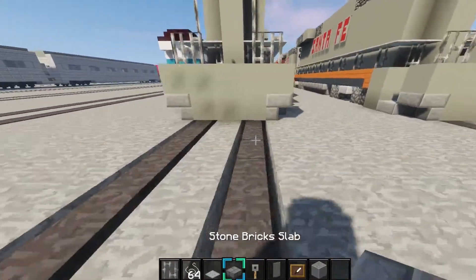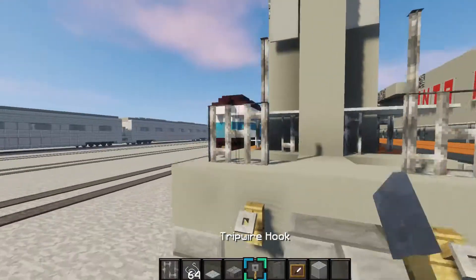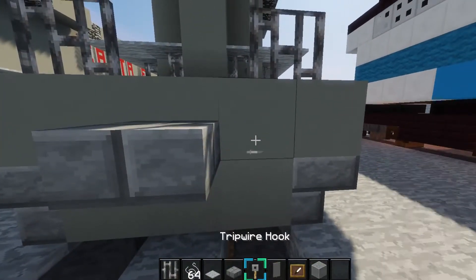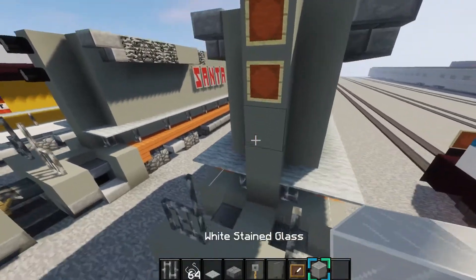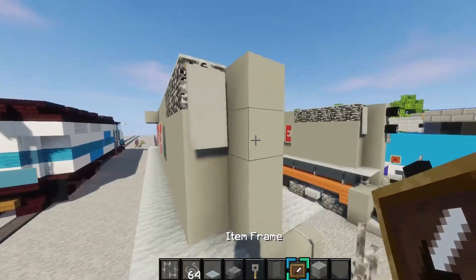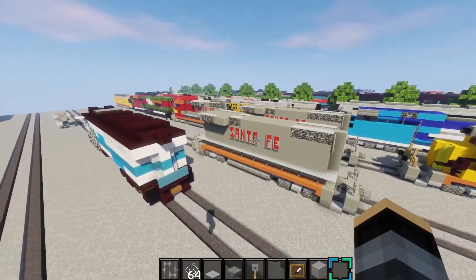Two more things. We want to make the couplers right here: place the stone brick slab right there, and then triple our hooks around it. Do the same on this side. Then the last thing: place two iron frames right here, put white stained glass in it, just like that. Also do it on the back. That is all for the train, for the B-Unit.